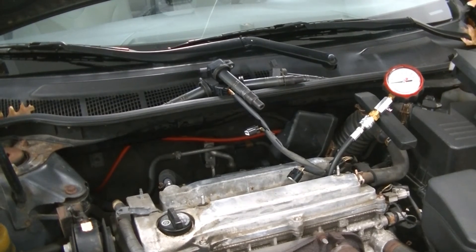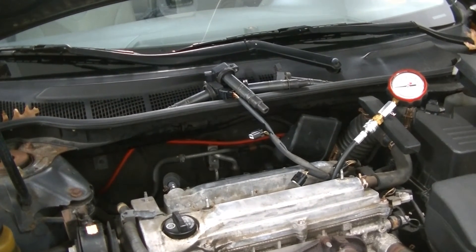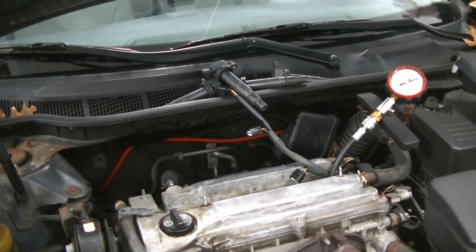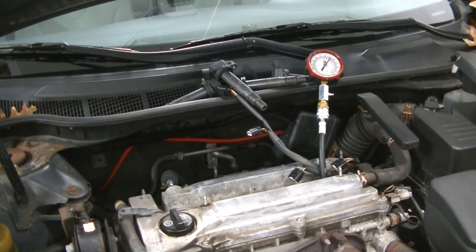We're on number four, which is our last one. Foot to the floor, let it crank. Number four is about 176. So we did all four cylinders: number one was about 160, number two was about 175, number three was a little low at 150, and number four is at 176.